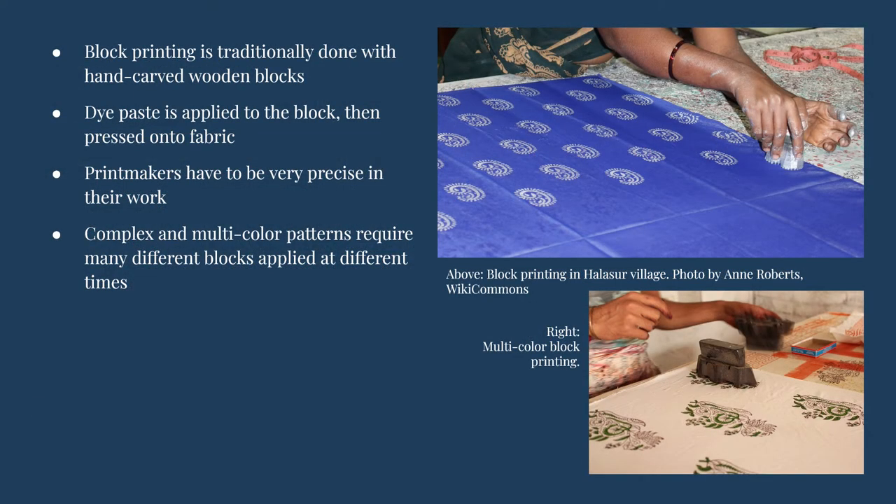Block printing is traditionally done with carved wooden blocks. The design is hand carved into the wood so that the areas that are not carved are the portion that accepts the dye. For fine detail, thin metal strips and studs can be added to the carved wooden block. When the blocks are ready, the dye paste is applied to it, and the dye and wood block are then pressed onto the fabric to create the print design, repeated for the full length and width of the fabric.